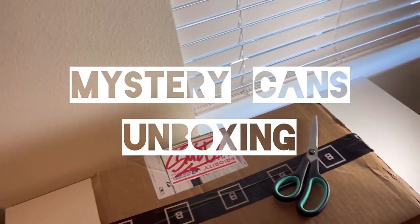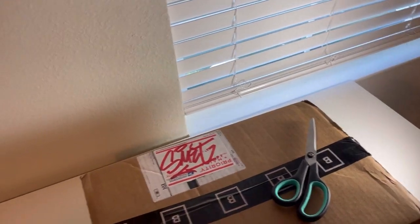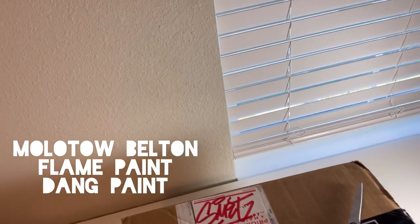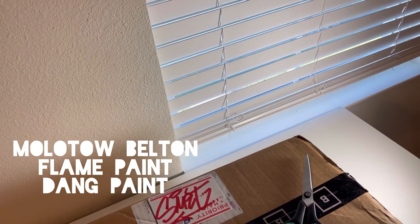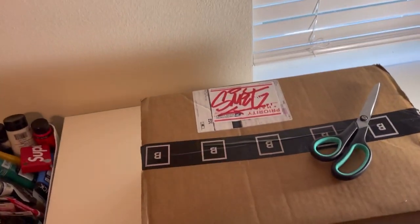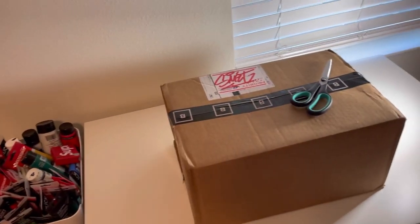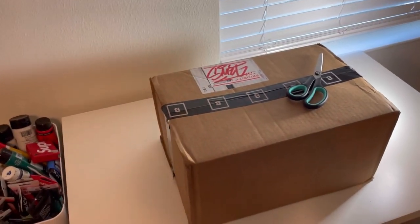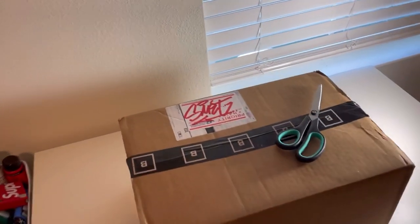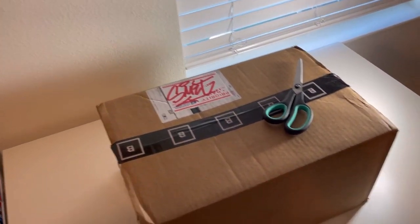Bombing Science about a week ago put an announcement that cans were going to be like $3.99 at random with various brands. I think it was Molotow, Beltone, Flame, and that new paint that they're selling, Dang, which I haven't tried. So I ordered a bunch of cans — I don't know how many. I think I spent over like $100. The colors are selected at random, so let's see.